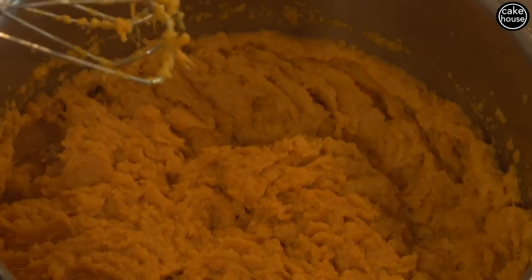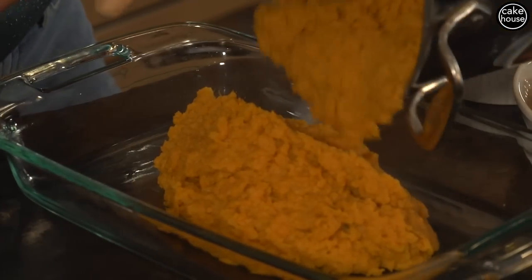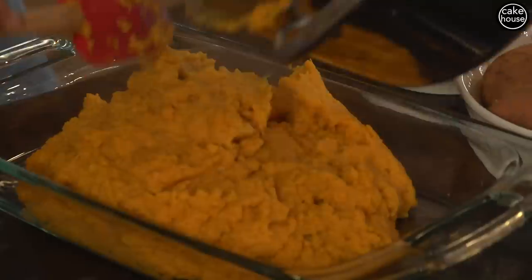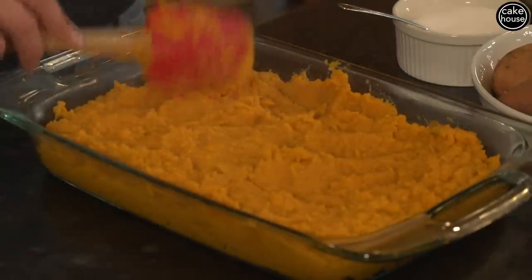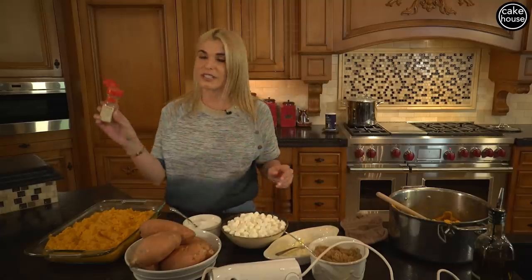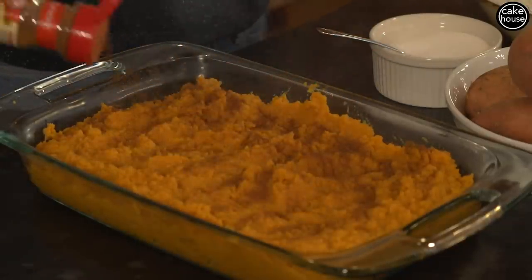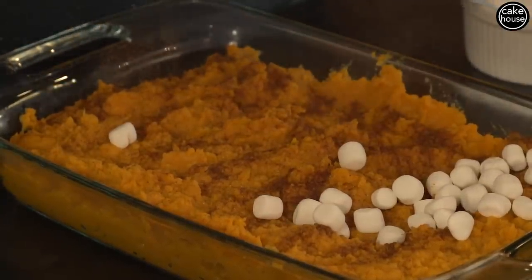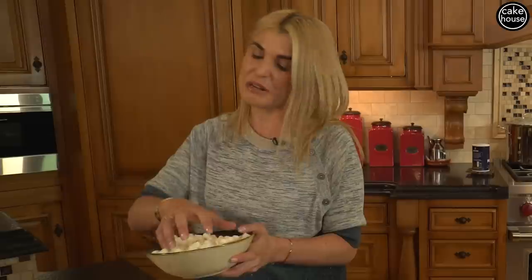Now that we have this consistency, I'm going to transfer the mashed sweet potatoes into a glass casserole. We're going to spread this out nice and evenly. I am going to sprinkle a little bit of cinnamon right on top. And now comes my kids' favorite part — the mini marshmallows. You could put as much or as little as you like. This is a full bag of mini marshmallows; I'll probably use about half, but my kids love marshmallows, so the more the merrier.